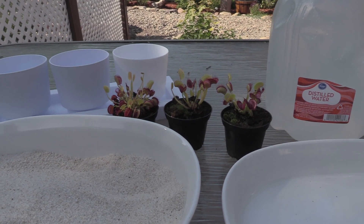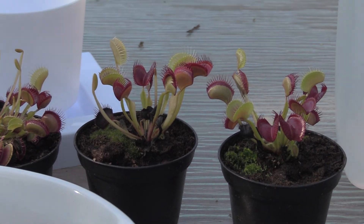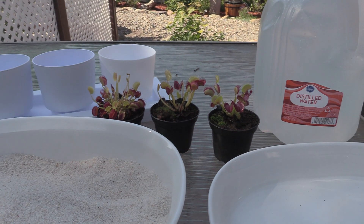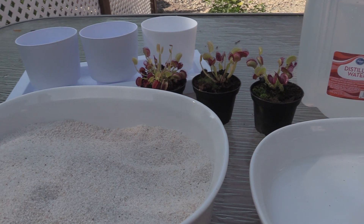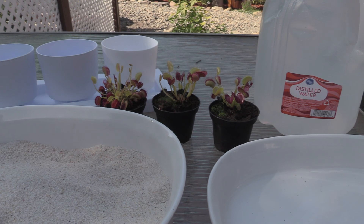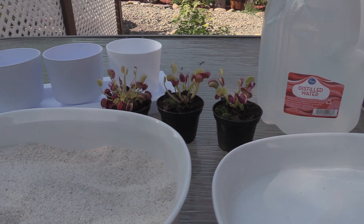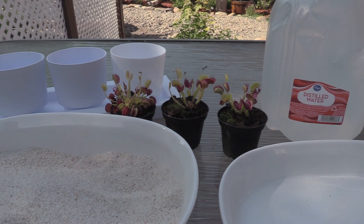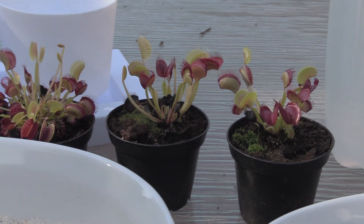All right guys, so we're going to replant these beautiful little Venus flytraps. First thing we need to do in order to repot them is create some soil for them — and by soil I mean not really soil at all, but a media that's completely drained of any of its minerals, because that's what these guys like, coming from the bogs of the North and South Carolina area.